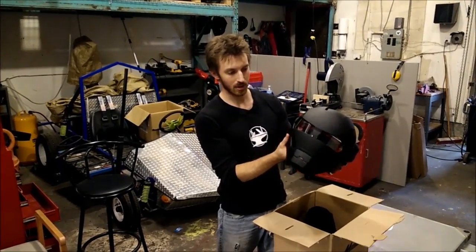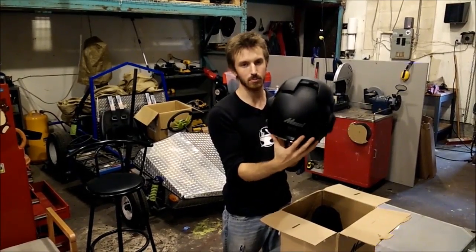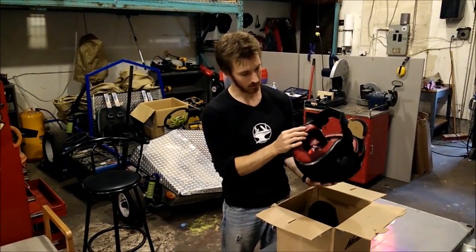The helmet is a full-face helmet with a flip-up visor, as you can see like that, and it is fully DOT approved. It's got a red leather inside, which looks pretty nice.